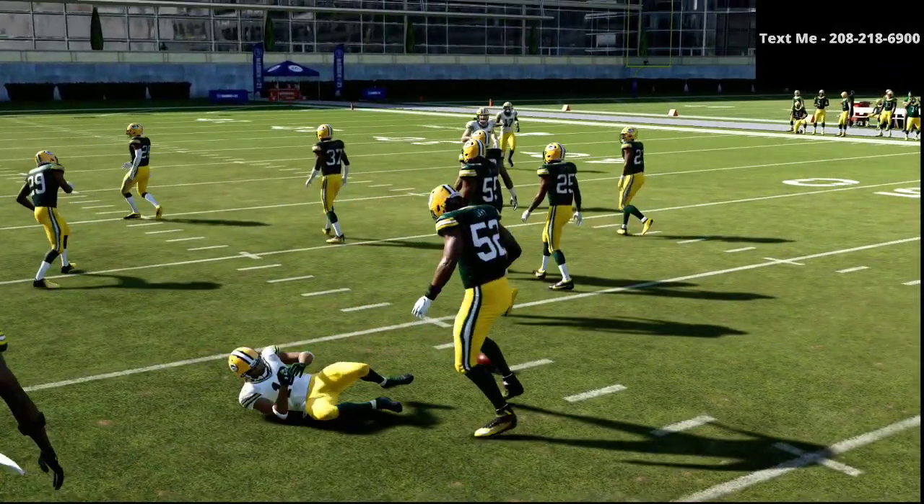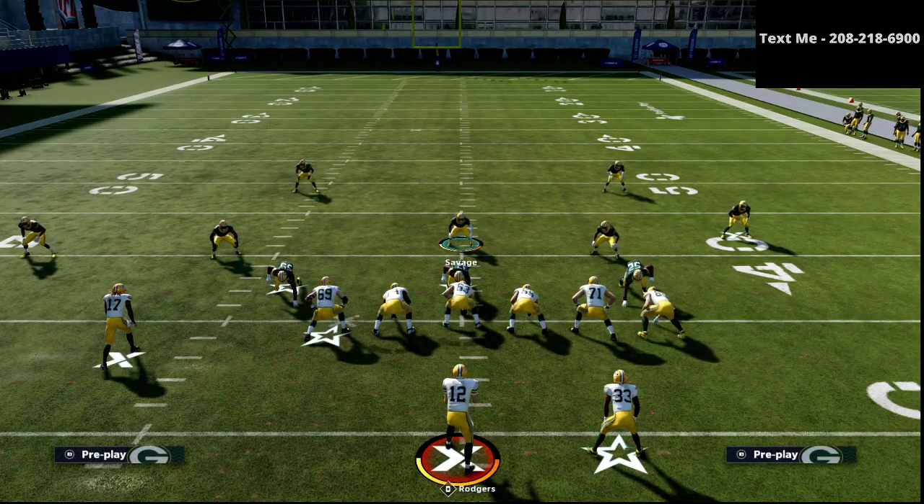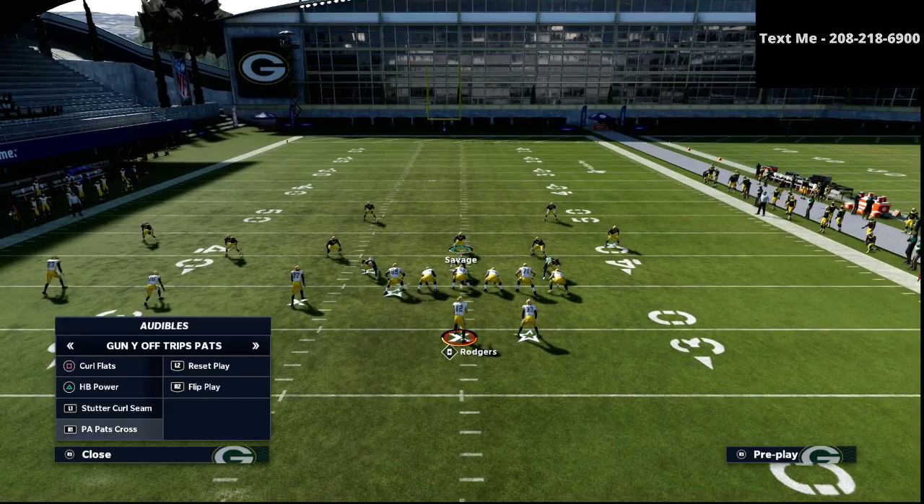That is how you can really master the 3-3-5 Wide defense. You have to understand quarters coverage — meaning vertical threats. For every vertical threat, we're going to have a quarter on that side. For example, let's say I was facing somebody running the gun bunch. We'll talk about that briefly here — they go to gun bunch.